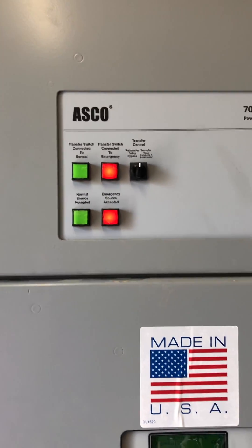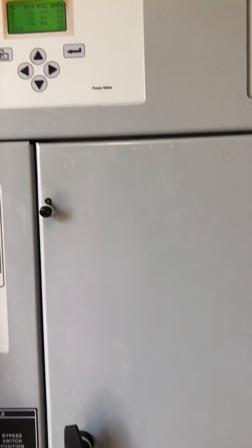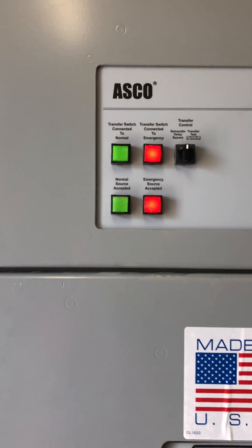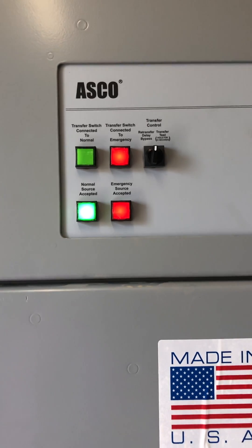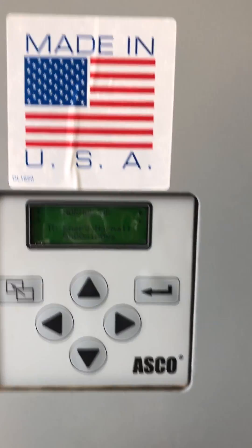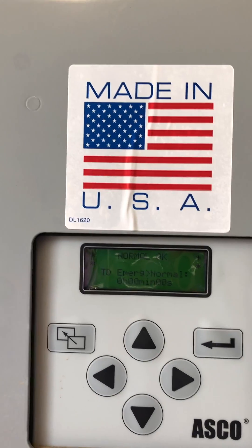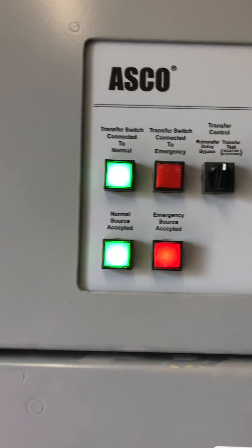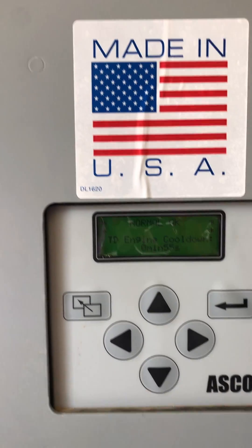Since the generator is running, we will now turn on the normal breaker again to observe the transfer function. Normal is on — accepted. There is a time delay going back to normal. It has accepted the normal power and the load is now connected to normal power.